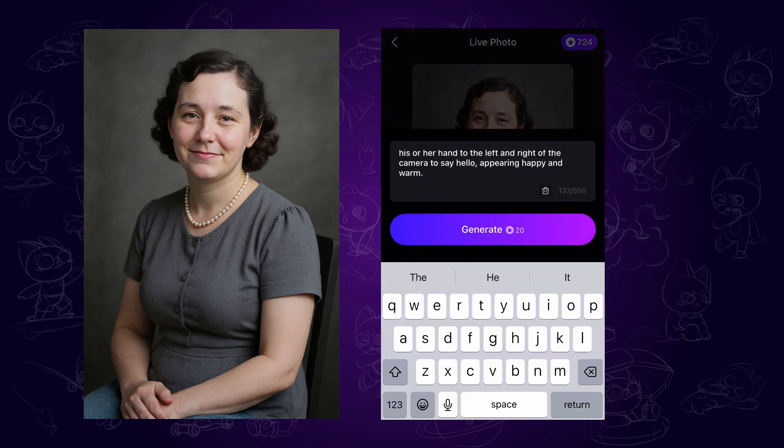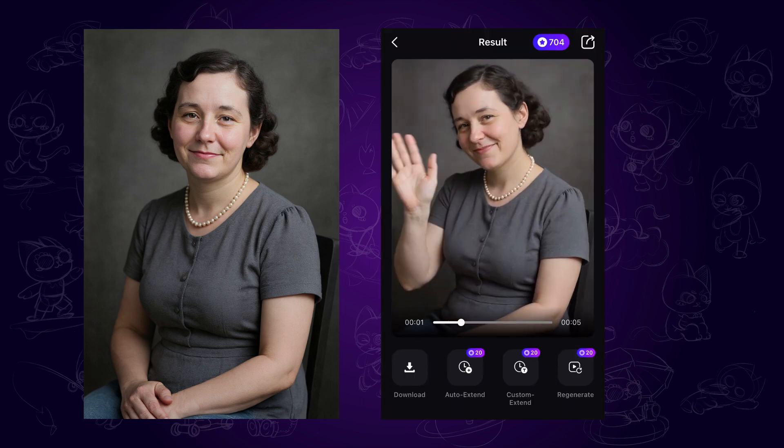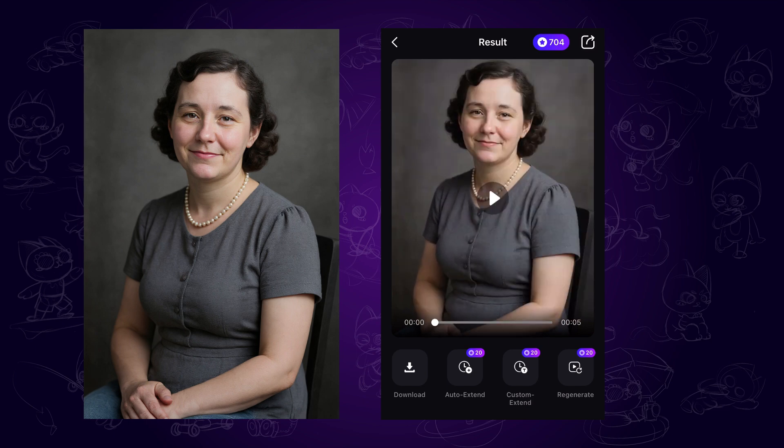The prompt is already prepared for us, so we just need to click generate and wait patiently. And there it is — a video of grandma smiling and waving. Honestly, it really touched me.